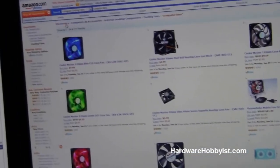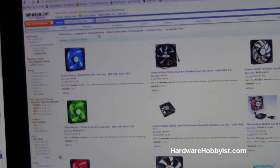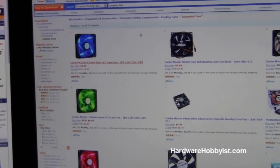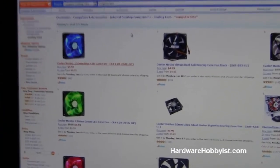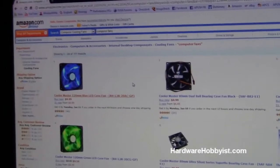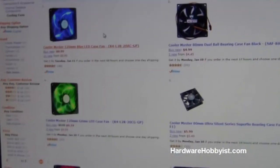Another site is Amazon — we like it because they have pretty fast shipping, especially with Amazon Prime. Go to electronics, computers and accessories, desktop components, cooling fans. In general, look at reviews. If you're a more enthusiast user, go onto forums such as overclocked.net or evga.com. Make a post there — there are a lot of knowledgeable people willing to help you out.